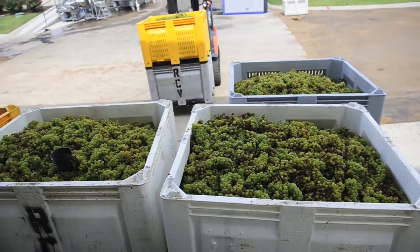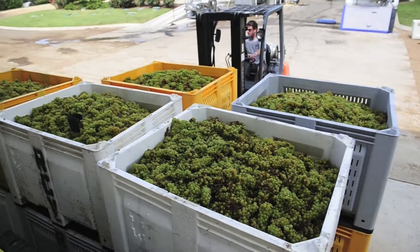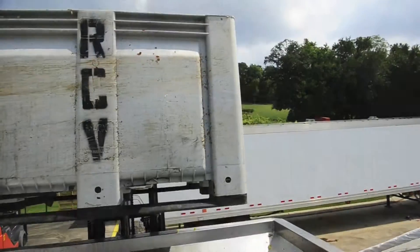And we'll take those back up to the crush area and put them in a refrigerated unit, because we're processing already up there — processing fruit that's already come in or fruit that we've already picked.